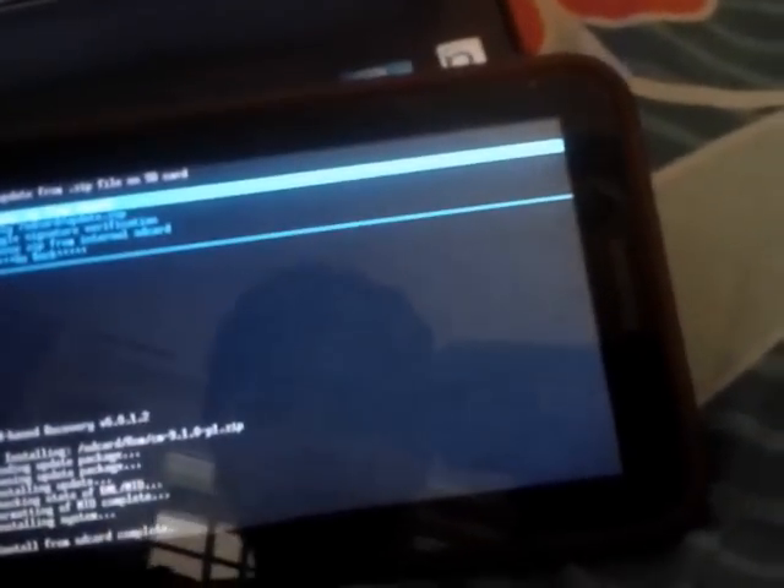You'd better do a wipe and factory reset. I forgot to do it, but it's the right thing to do now. If it couldn't boot up, then install the ROM again.